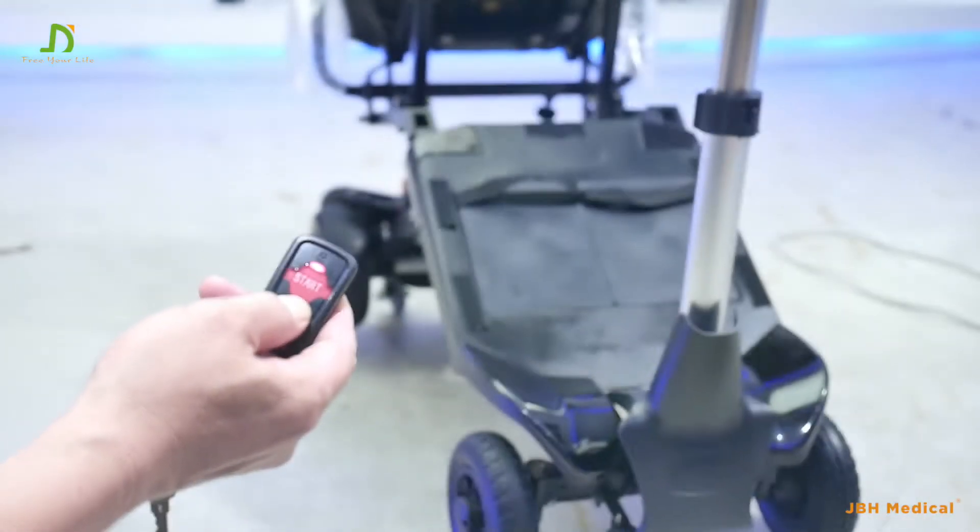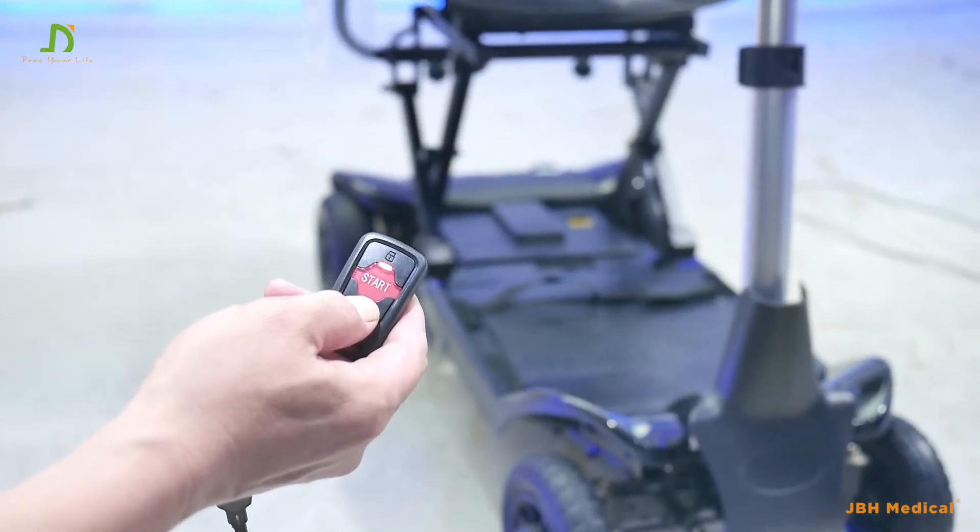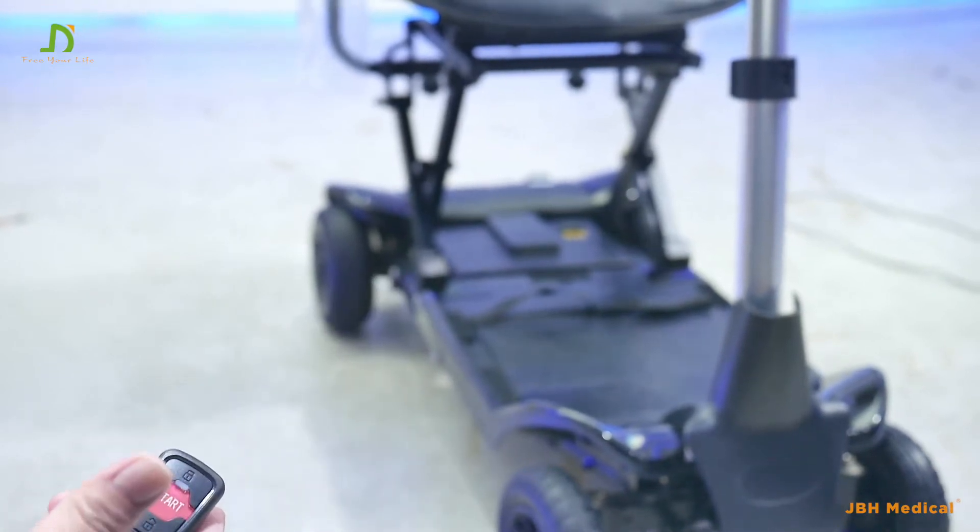Simply keep pressing the button to open the scooter. It will fully automatically open. Once you hear the click sounds, you can release your finger — then it's done.